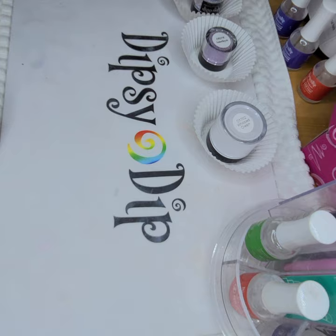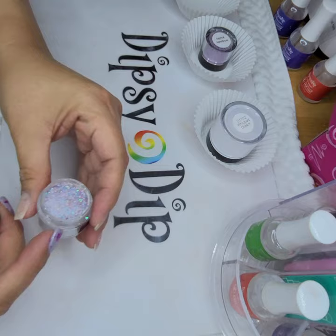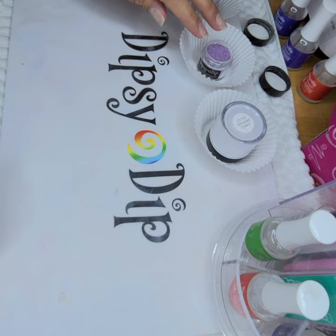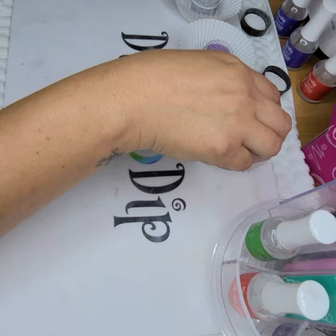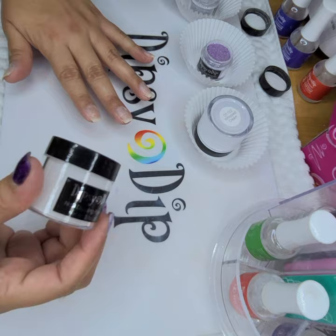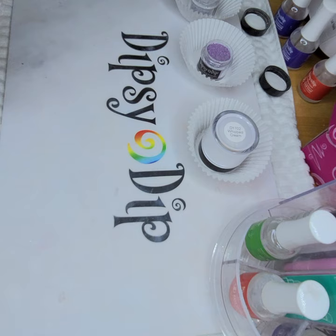For this look I am going to use Pandora Chunky Glitter and Amethyst, another Chunky Glitter. So I'll do three fingers with the Amethyst and then two nails with the Pandora. And then I'm going to do kind of like a backwards ombre, if that makes sense. I'm going to use white for the rest of my nail and then I will encapsulate everything in clear. Let's get started and hopefully it turns out good.